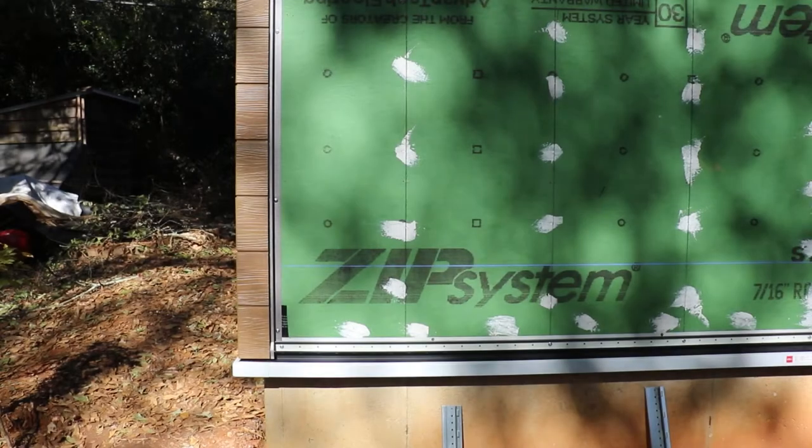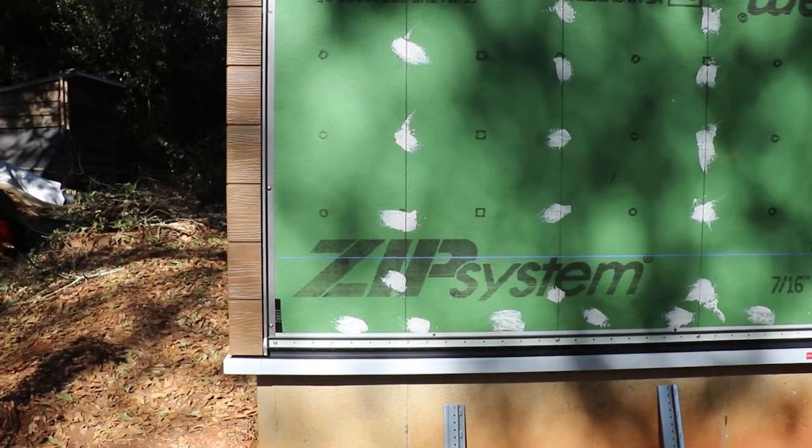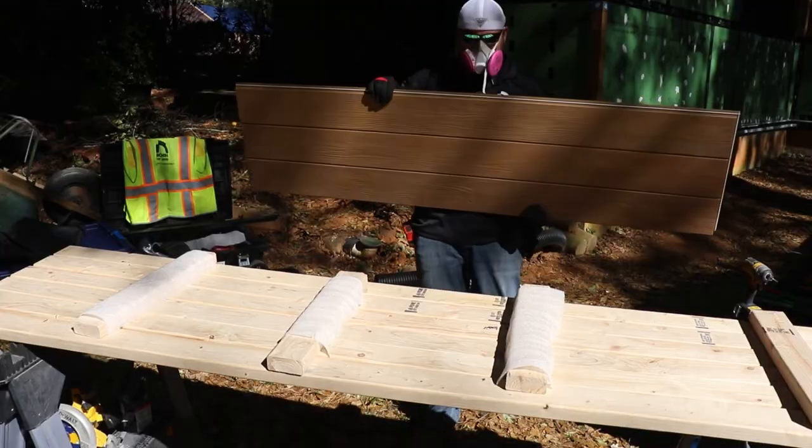With your starter flashing, starter track, and outside corners already in place, you can begin your first course of panels.